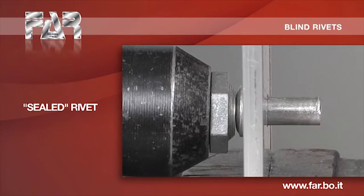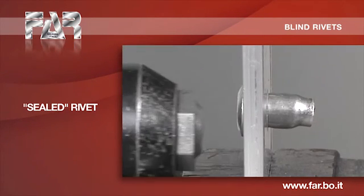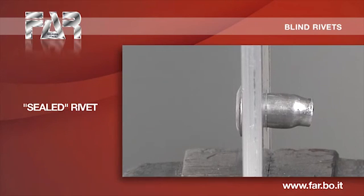The closed end body is the main feature of this rivet, which results sealed against liquid penetration.